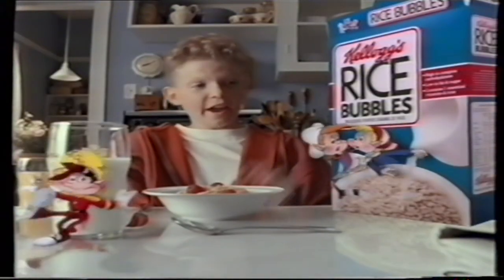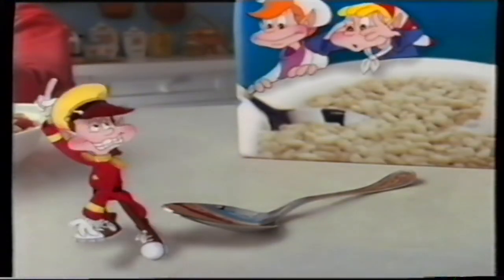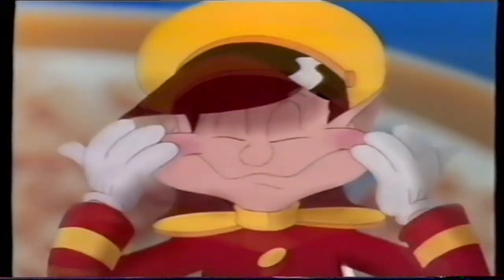Boing? Hey guys, where's Pop? Can't have Rice Bubbles without Pop. Hey! Don't I know you? Come on, Pop! Pop! Pop! Boing! Snap out of it. Pop!